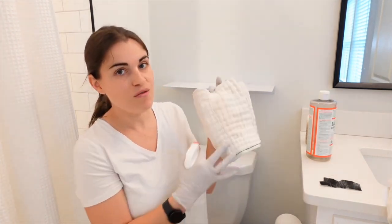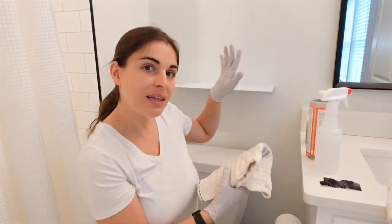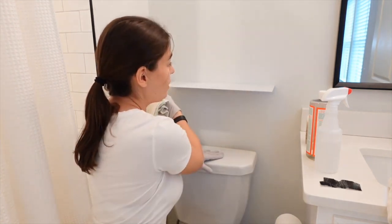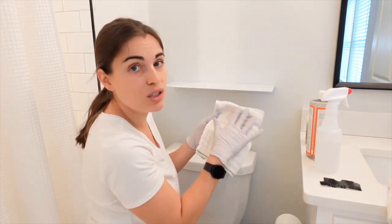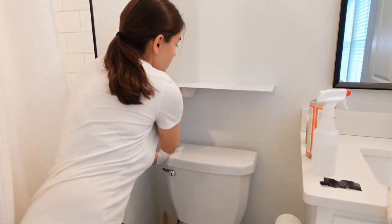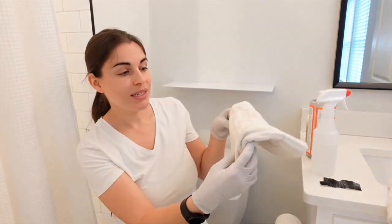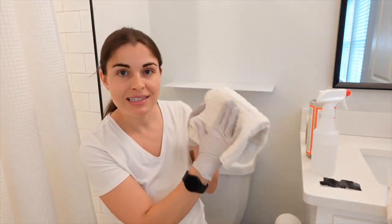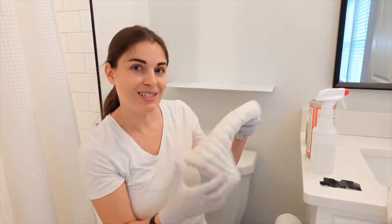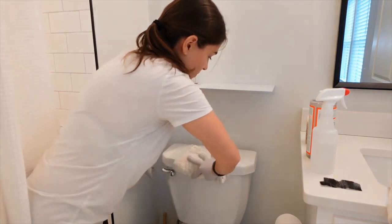Take your folded rag, spray it just a few times, and start from the top and work your way down and to the left. Then we're going to use the other side — the dry side — to buff it dry. Clean underneath the shelf, then use the other side of the rag to dry it. Fold this over and use this side for the cleaner, and with the wet side we're going to clean the top of the toilet right here.